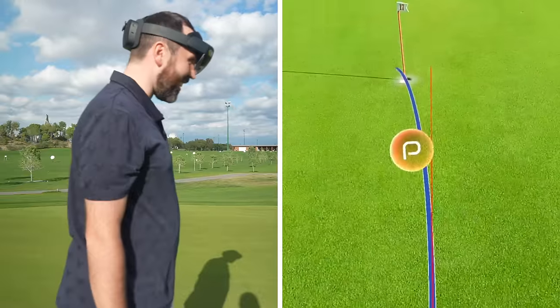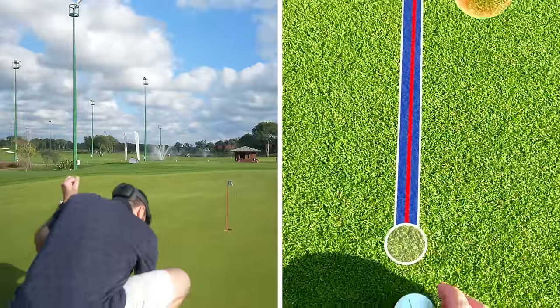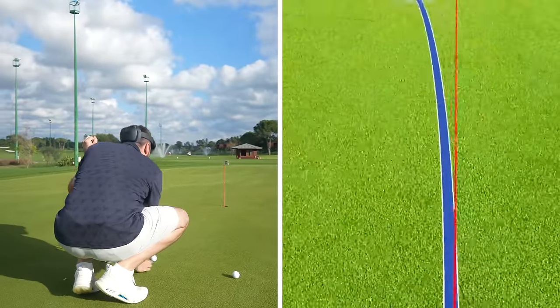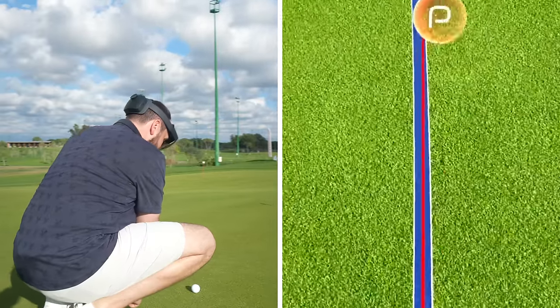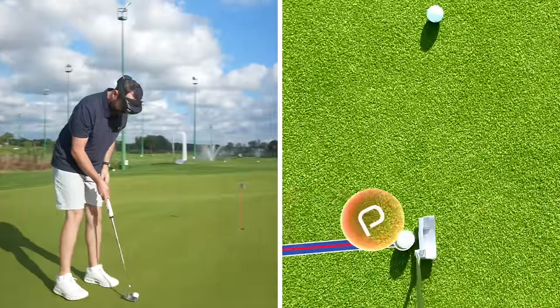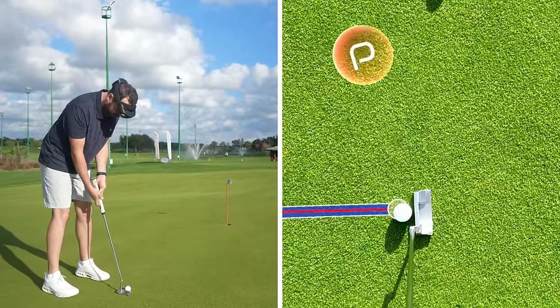It literally tracked perfectly. I want to try that again — perfect speed. Obviously speed is a big factor; if I hit it too hard it's likely to lip out. But that was perfect speed. How cool is that? Now, these aren't cheap — I'll come on to the price in a little minute.